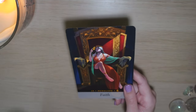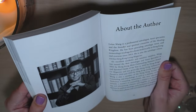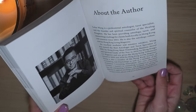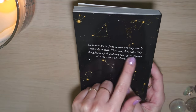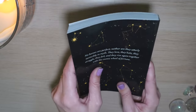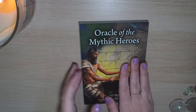Maybe not directly during your reading, but maybe afterwards. Then we have about the author — you can definitely tell that he has a lot of knowledge about astrology. If you want to learn more about the author, you can go to thehealingkingdom.com. The book says: no heroes are perfect, neither are they utterly invincible in myth. They love, they hate, they struggle, they fail, and they rise again together with the cosmic wheel of fortune. That kind of goes hand in hand with what I already said about the people in these stories not being perfect.